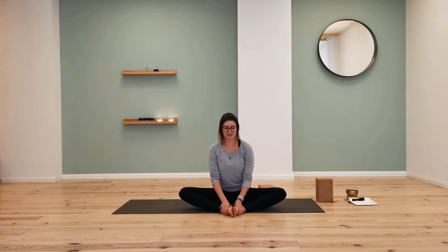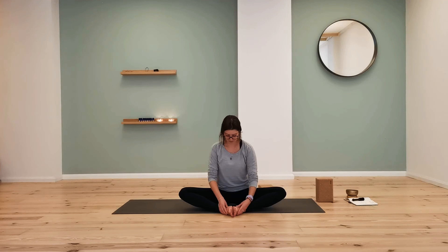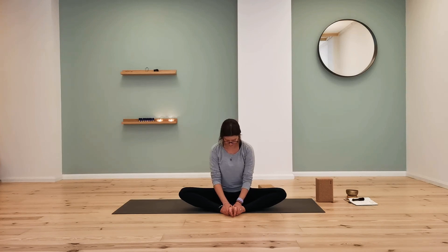Take a few moments here in silence, noticing your breath and the sensations in your body. On your next inhale, gently come up to sit. Bring your hands on the outer edges of the knees and invite the legs back together softly and gently.